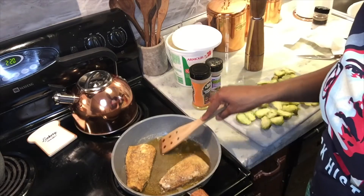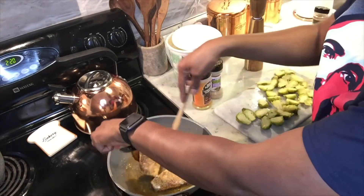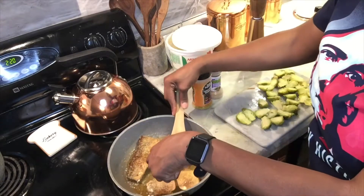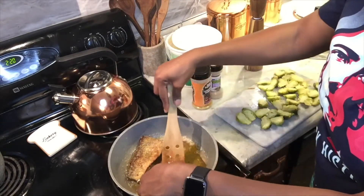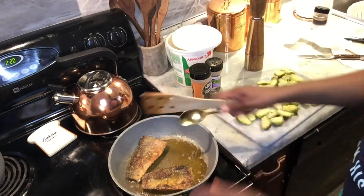My fish will have a nice crunch on the back by now. Yes — I like that crunch on the back.